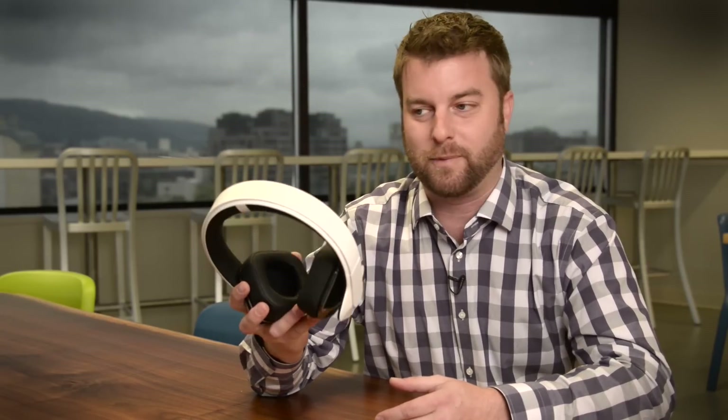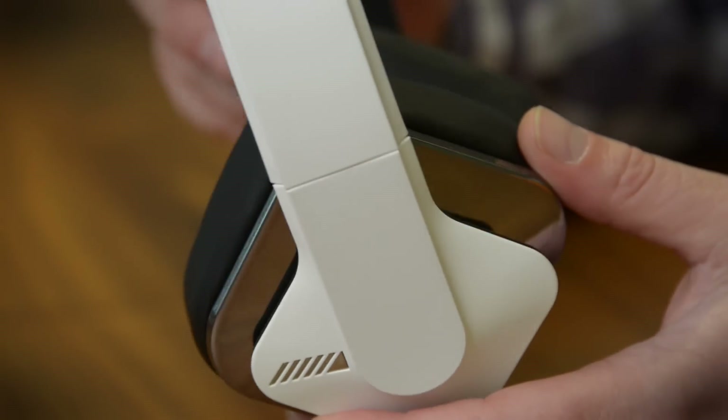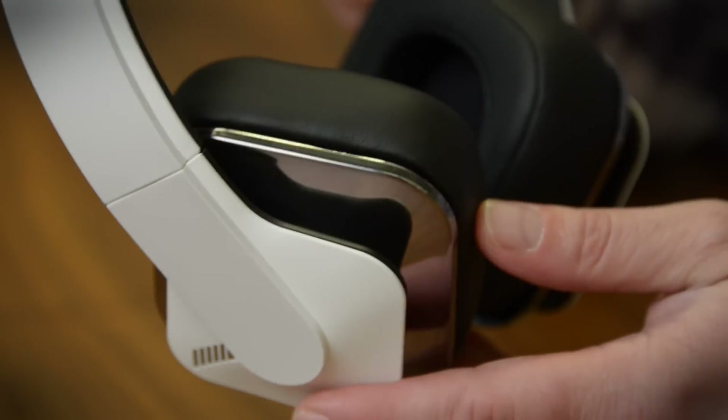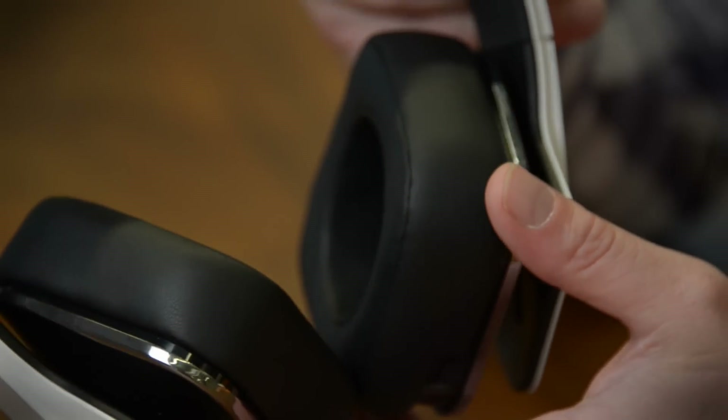They come with a cool app, but the most interesting thing is right here — this is a bass transducer, and it's meant to shake your head with bass. Alpine lists off a lot of technology for these headphones, but what's important to me is what they don't offer: there's no active noise cancelling, and there's no wireless streaming of music.